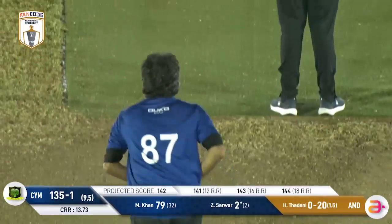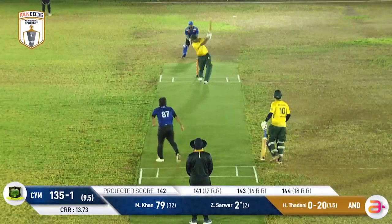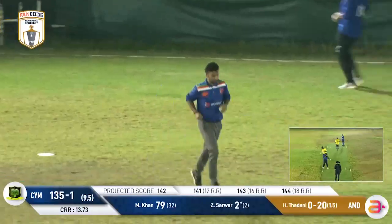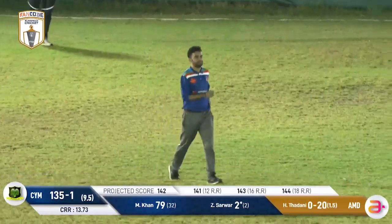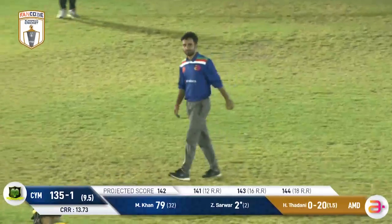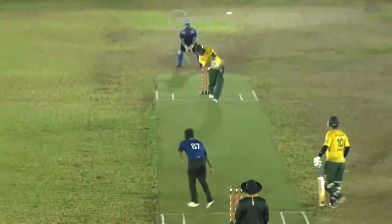Now with one ball left, Zeeshan Sarwar will face this — how will the Mufflons round out this innings? This one takes a thickish outside edge, it'll go to Gurdersingh, and they'll finally take a catch. That's MDocs Cricket Club — they've put down way too many, and that will bring this innings to a close.